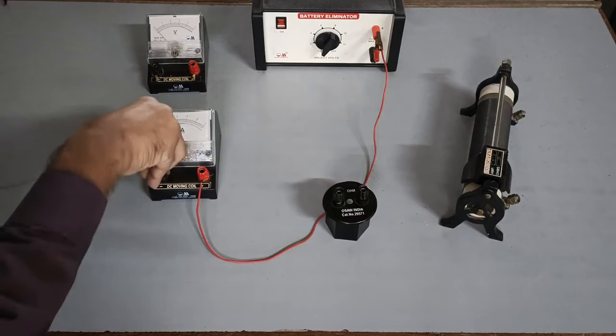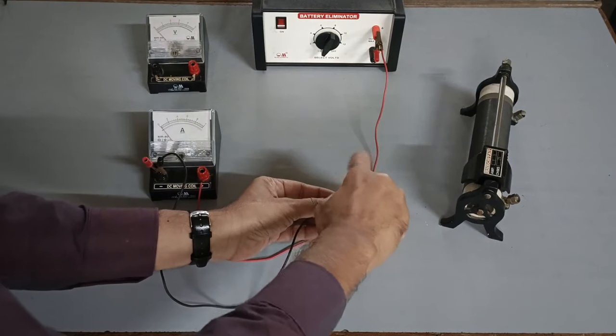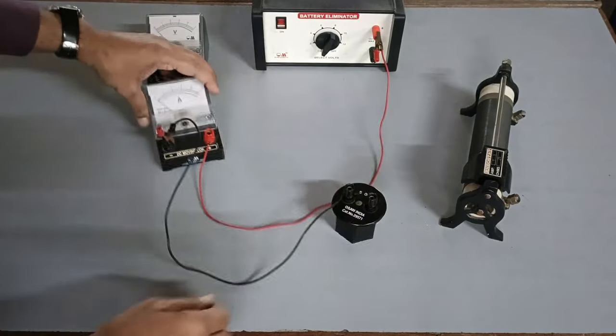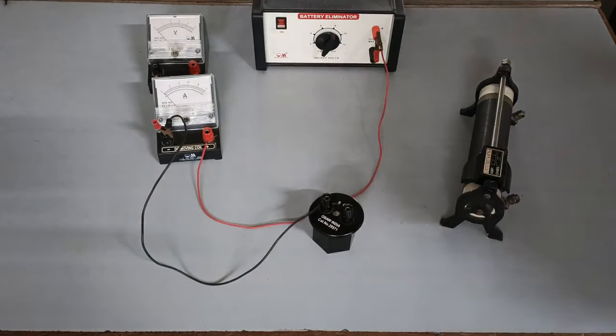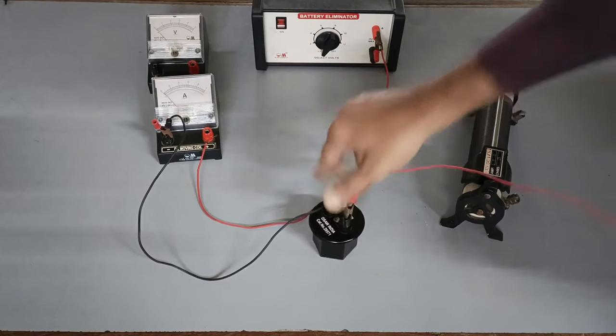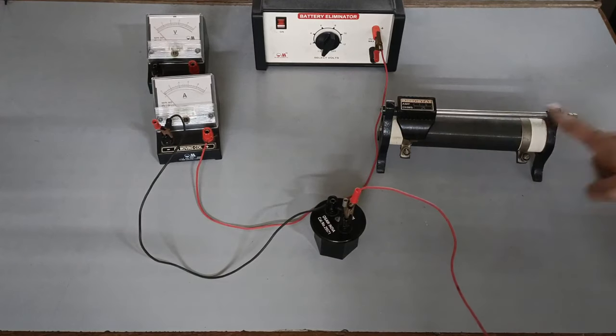Please ensure the connections are tight. The negative terminal of the ammeter is to be connected to any one end of the unknown resistor whose value is fixed. The other end of the resistor is to be connected with the two terminals of the rheostat.